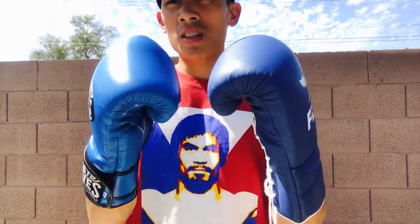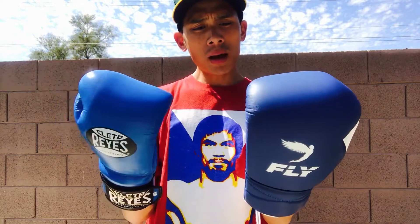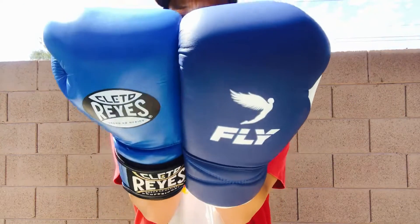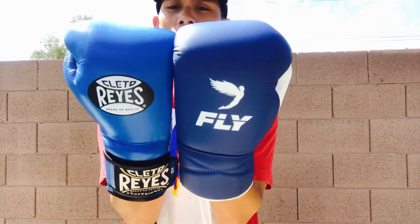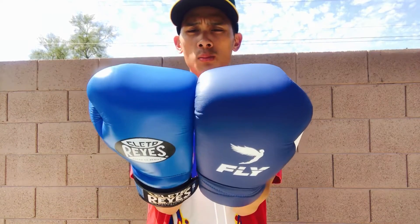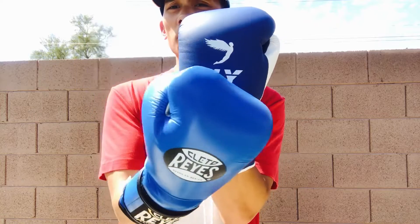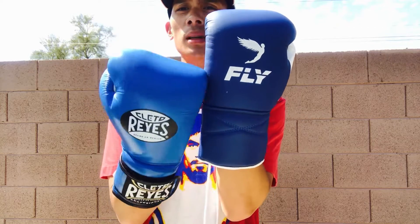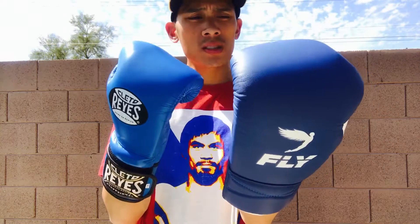Both gloves are 16 ounce and I got them both in blue to give a good visual comparison. As far as design goes, the length and size of the gloves are pretty much identical. The knuckle area on the Reyes is a little bit wider with more punching surface, while the body of the glove is a little bit wider on the Fly.